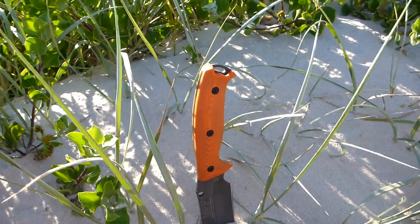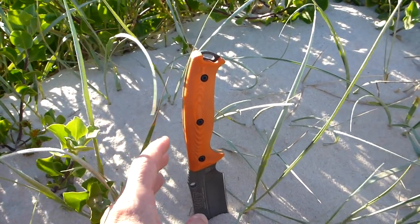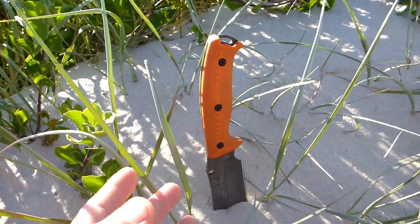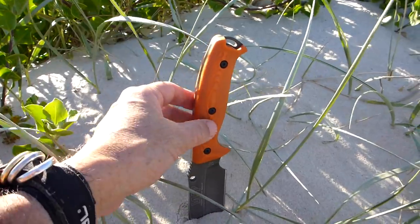From a survival point — at least from a civilian aspect — being able to find the knife and see it easily is really important in the case that you might put it down. People are not infallible, and having a bright orange like that makes it less likely you'll lose the thing.